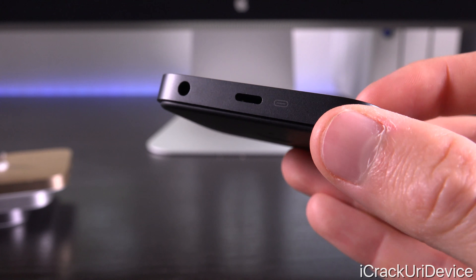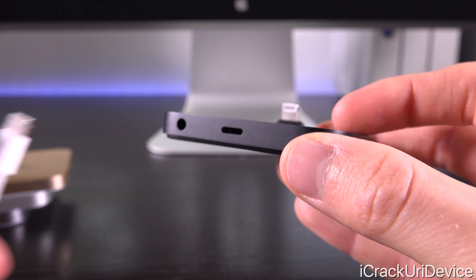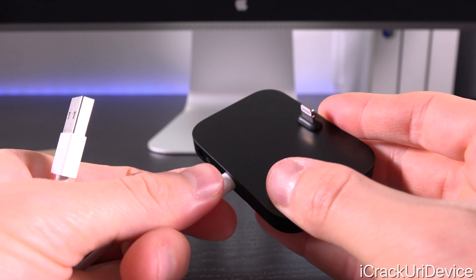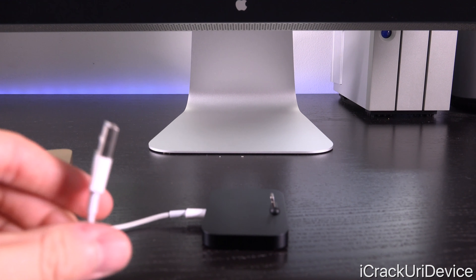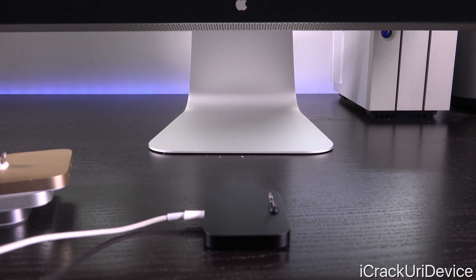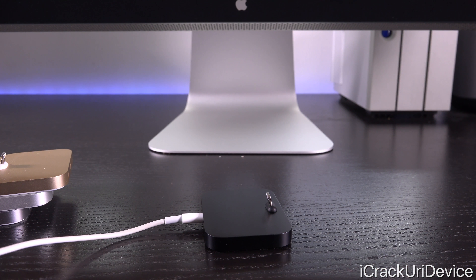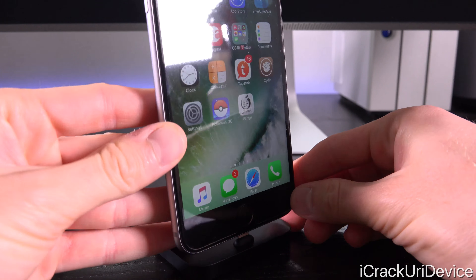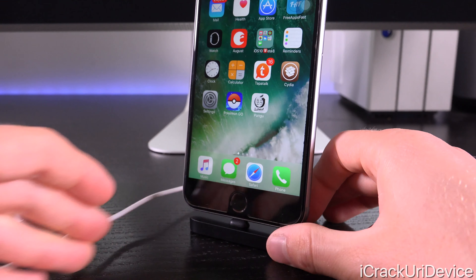Let me grab a Lightning cable off camera - all we have to do is connect it into the back like so, and then from there you connect the other end into your computer or into the Apple wall adapter and plug it into the wall. Either way it will work, and then you plug your iPhone into the dock end and it works just like so.